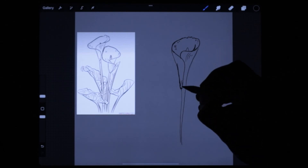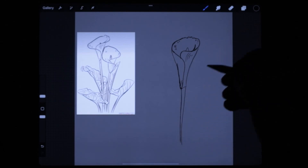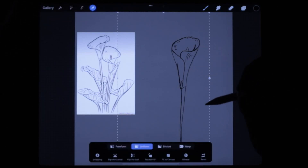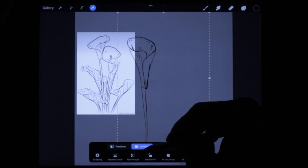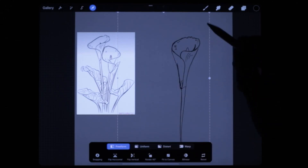This is an easier way than pencil and paper, and it feels exactly like pencil and paper. The other thing you can do is transform it as well, so we can do like a free — oops, what did I do there? Keep pushing buttons.